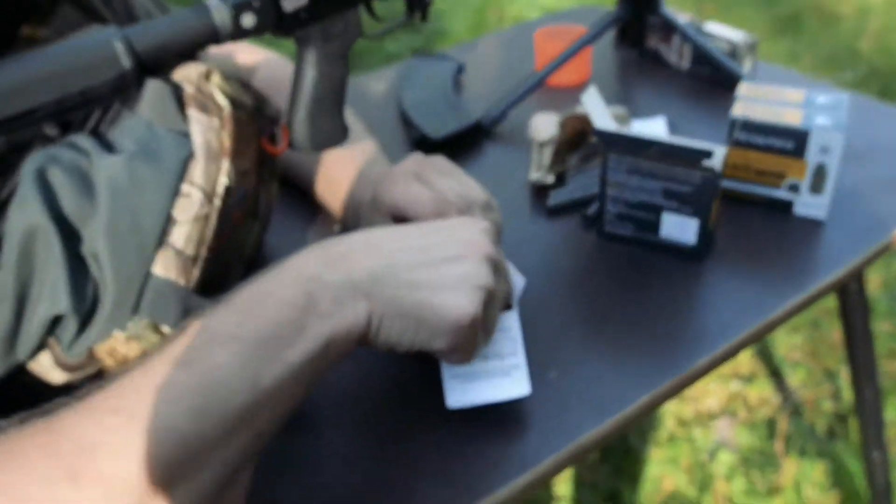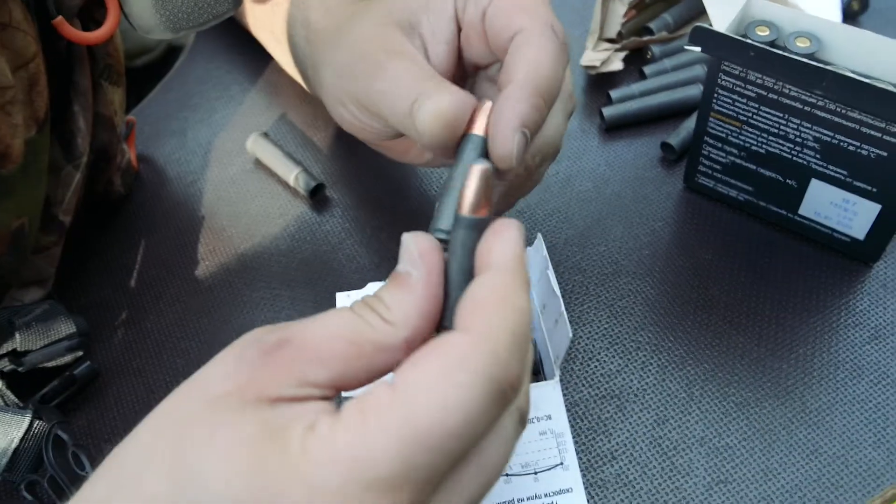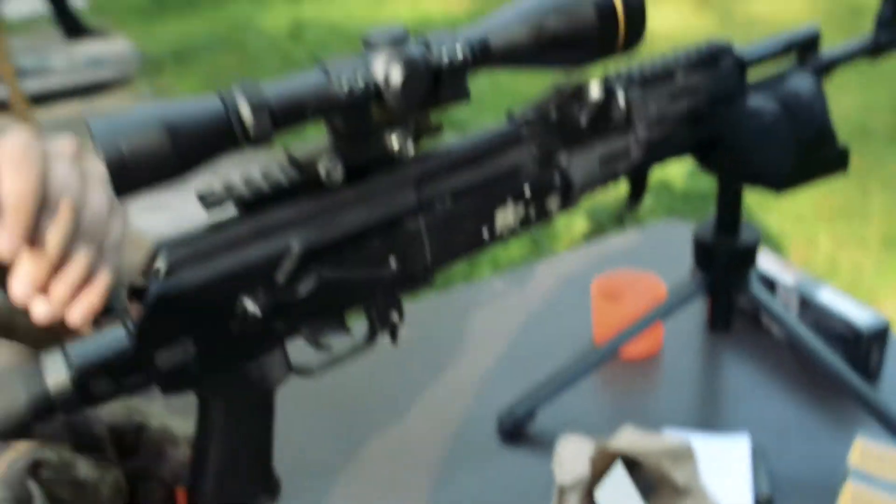Now our cartridge will be Keon-13. It's the same, but with a 13-gram bullet. Let's try.